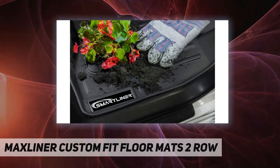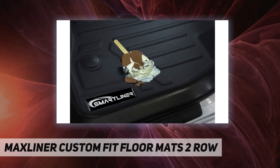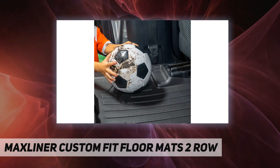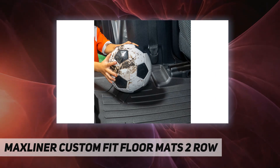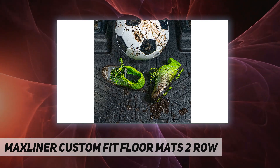All-weather stain-resistant protection gives your car, van, truck, or SUV interior a first-class look while protecting its resale value. Custom fit — the raised lip and custom design, constructed using innovative vehicle scanning technology, ensures the perfect fit.